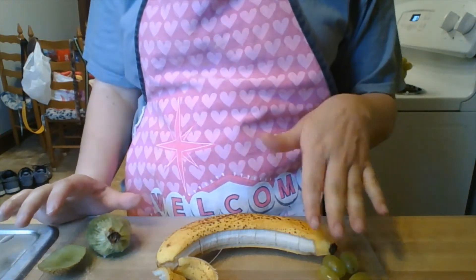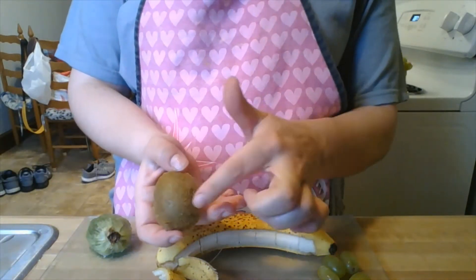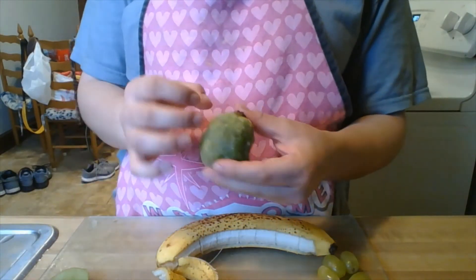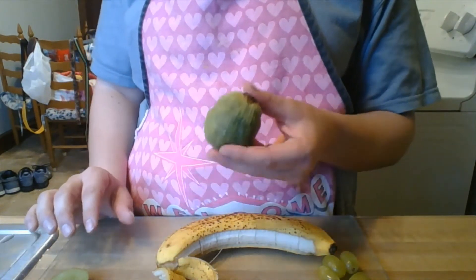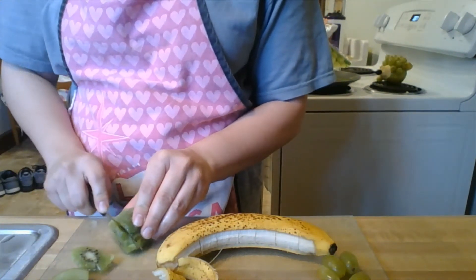I put my grapes on my working space. With my kiwi, I cut off the fuzzy brown skin — not spots, but the skin. After I cut one slice off, I just used my fingers and pulled parts of it off. Now I'm going to take some thin slices from it and apply them to our banana boat.